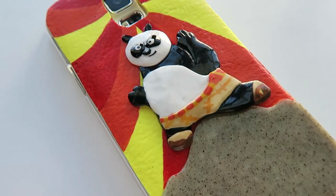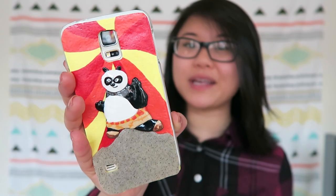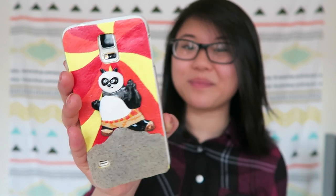Hey everyone, it's Lily or CoolRiceFunnies here on YouTube and today I'll be showing you how to make this Kung Fu Panda phone case with polymer clay. Po is ready for action and now he can go wherever you go to protect you. All of the supplies and materials for this project will be in the description box down below, so please check that out and let's get started.